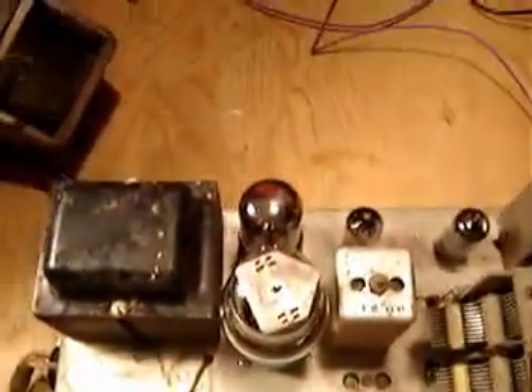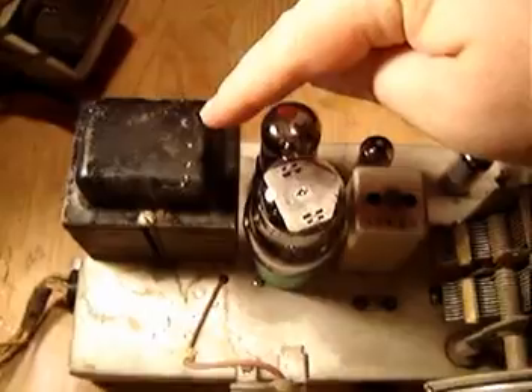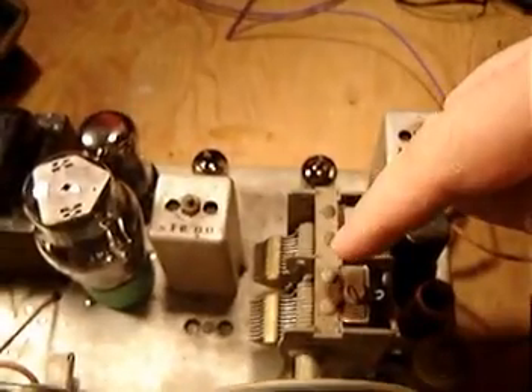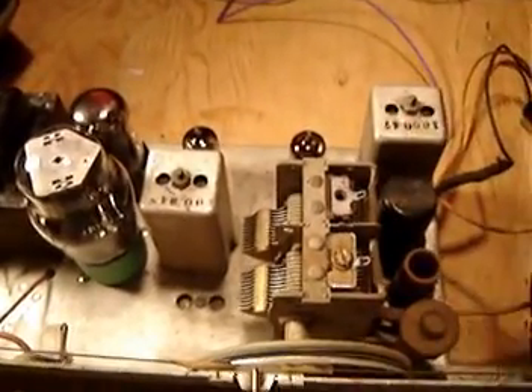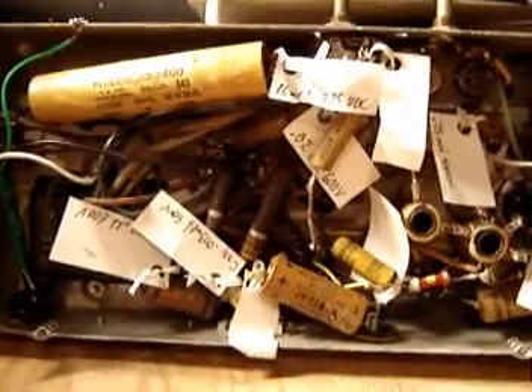Have a look here on the back side. Here we've got our big transformer, a big rectifier here, and our variable capacitor — which is actually our tuner. This is how it looks on the underside when you flip the chassis up.